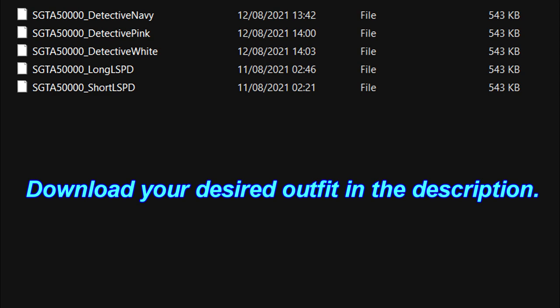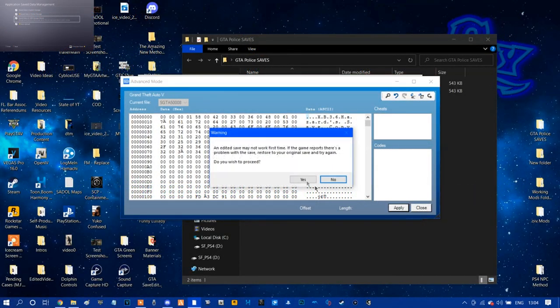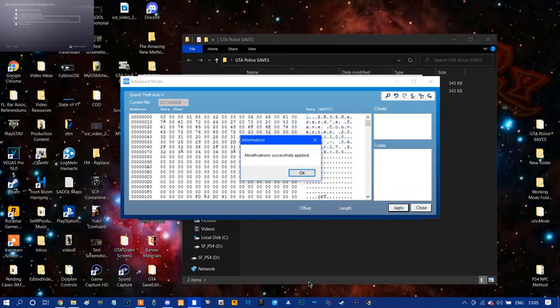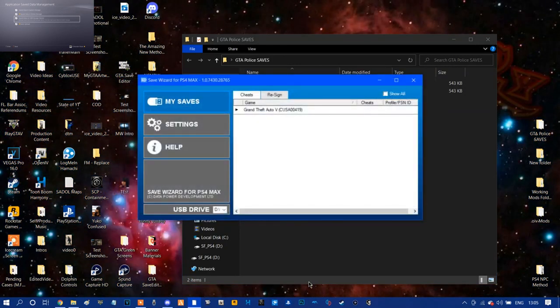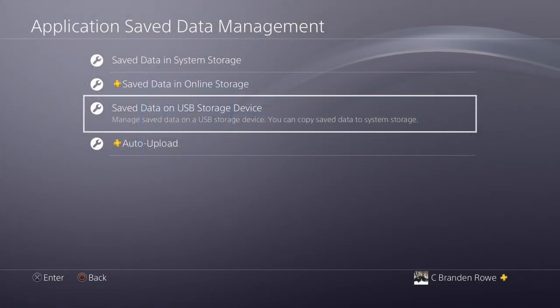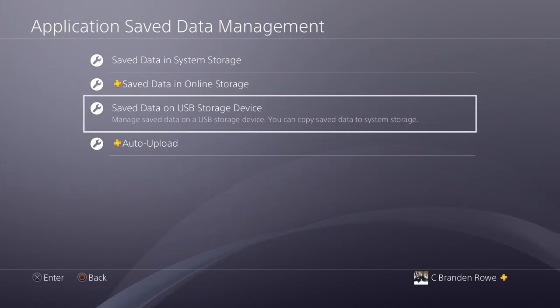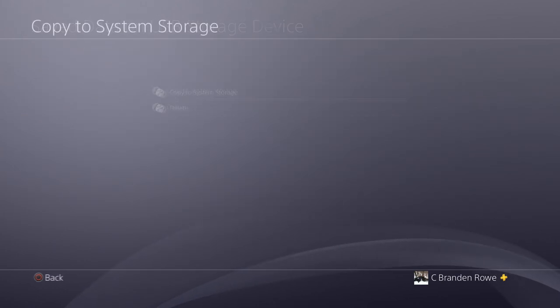Whichever one you want to go with first, just click on that — there won't be any fireworks or anything, it's just going to put the bar back to the left. From there, click Apply, give it some time, and it's going to say Modification Successfully Applied. From there, plug your USB out after pressing Enter, and plug it into your PS4. Once in your PS4, go to Application Save Data Management, go to USB Device, Copy to System Storage, and copy the save over.